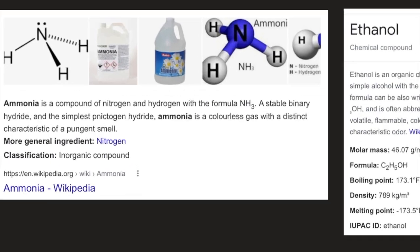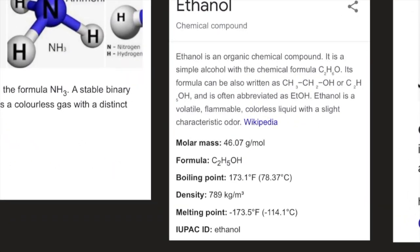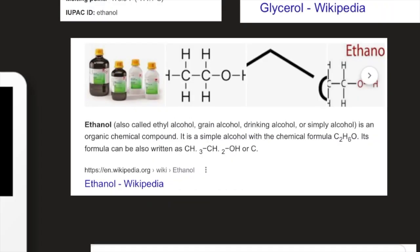Ethanol is an organic chemical compound — a simple alcohol with the chemical formula C2H6O, also written as C2H5OH or CH3CH2OH, often abbreviated as EtOH. It is a volatile, flammable, colorless liquid with a slight characteristic odor. Its molar mass is 46.07 g/mol, boiling point 78.37°C, density 789 kg/m³, and melting point −114.1°C.